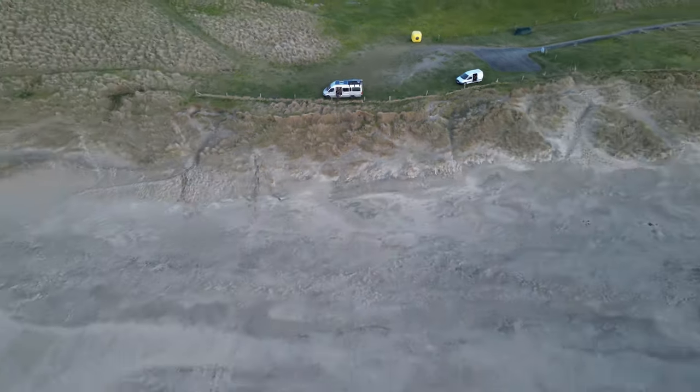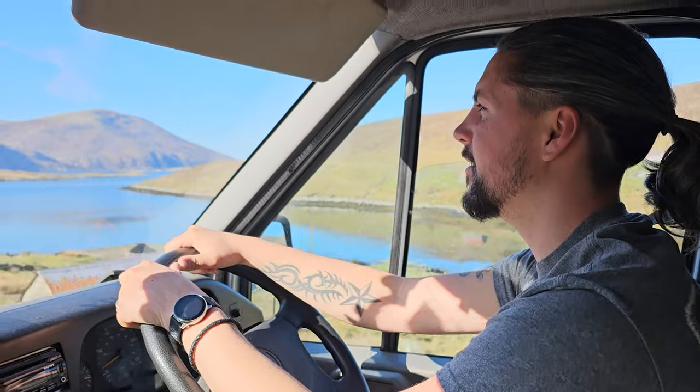Hey guys, welcome back to another week working on our new project. This project was not on our plans for this year. We've spent the past 18 months living on the road in our home on wheels, Olive, and she's taken us around 12 different countries. This summer we were meant to be heading somewhere like Ireland, but instead this girl came into our life - a Volkswagen Razorback. She used to belong to Chris's dad who was going to take her to the scrapyard. Chris was not having any of this, and now we're stuck here in Tavistock giving this girl a new life.